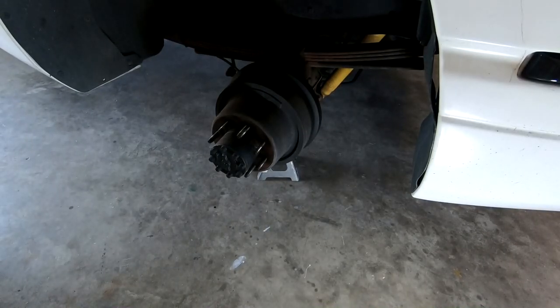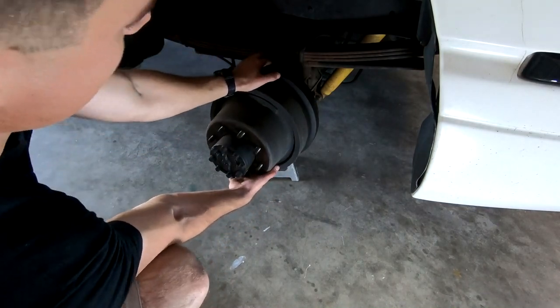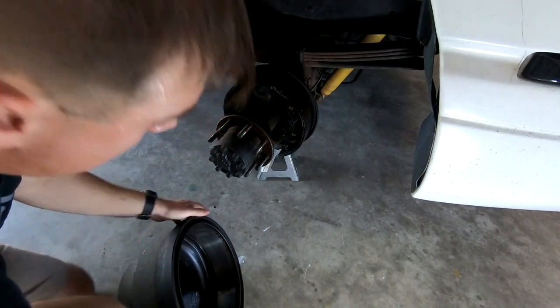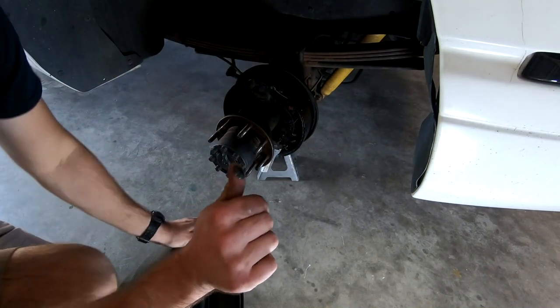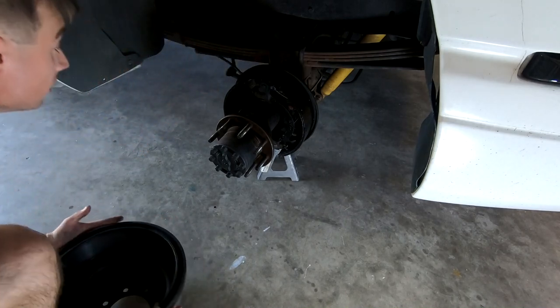Now that we have the wheel off, next thing we've got to do is get this whole hub area off. The brake drum comes straight off, and yeah, you can see it's been leaking — there's axle fluid all over there. That's not great. We'll have to check the axle fluid level when we're done to make sure there haven't been any issues.